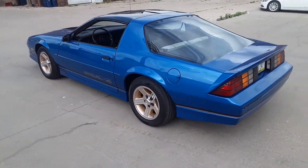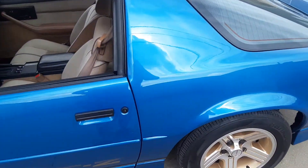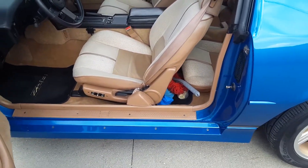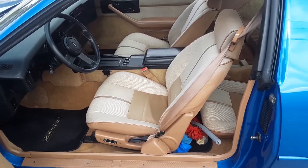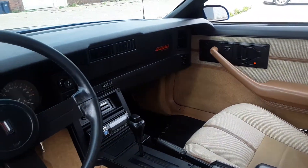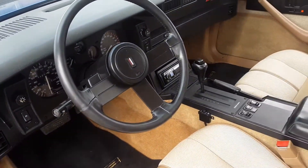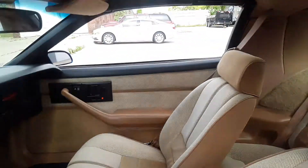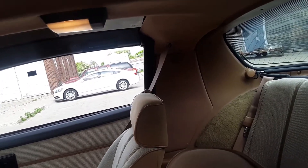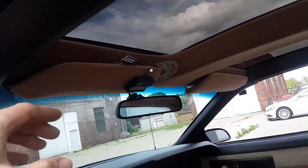Cleaning stuff behind the seat there — the interior is all super nice. The dash pad is absolutely mint, steering wheel's nice, headliner is new, the sail panel covers are new, and the sun visors up here are new.